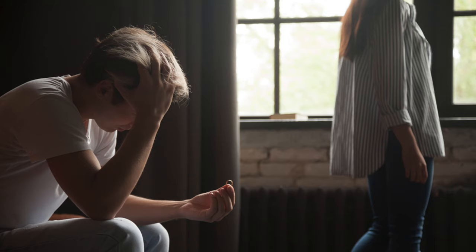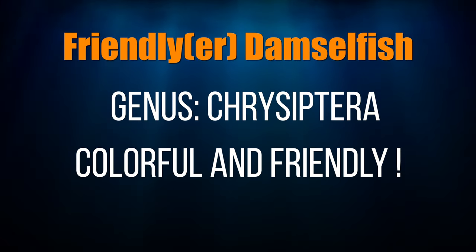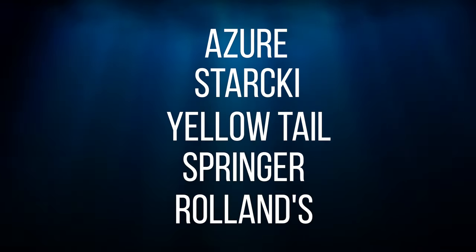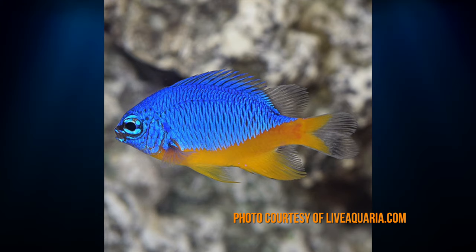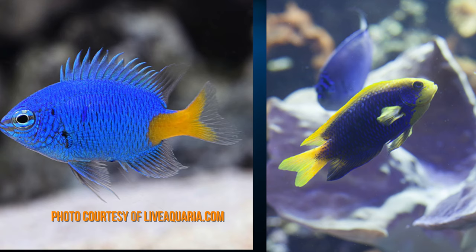Now don't throw in the towel on damsels just yet — there are peaceful damselfish. The friendly side of the damsel world is the genus Chrysiptera. These damsels are colorful and much more friendly than the damsels I just covered. The azure, starkeys, yellowtail, springer, and roland damsels are all in this genus. The azure is a well-mannered and colorful damsel that can be purchased captive bred. The yellow and starkeys are the most aggressive of the genus and while they are pretty, I personally won't risk them in my tank.